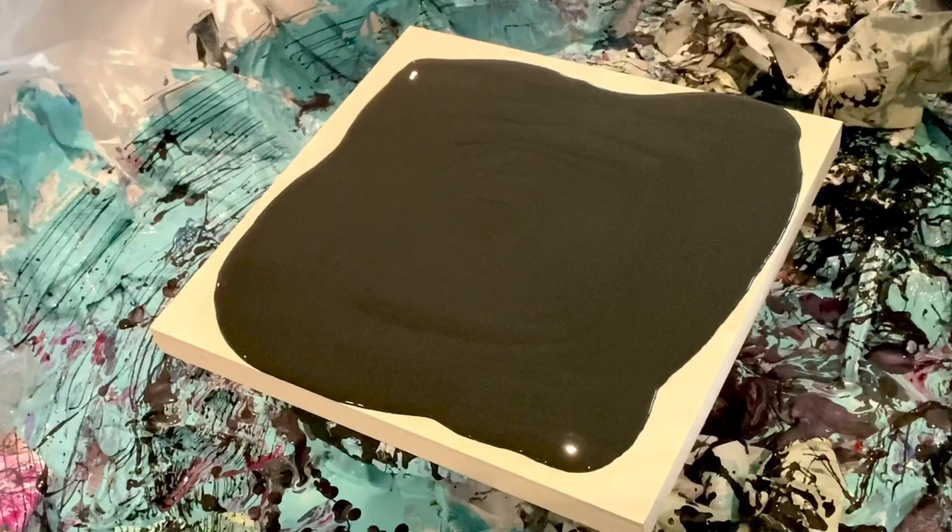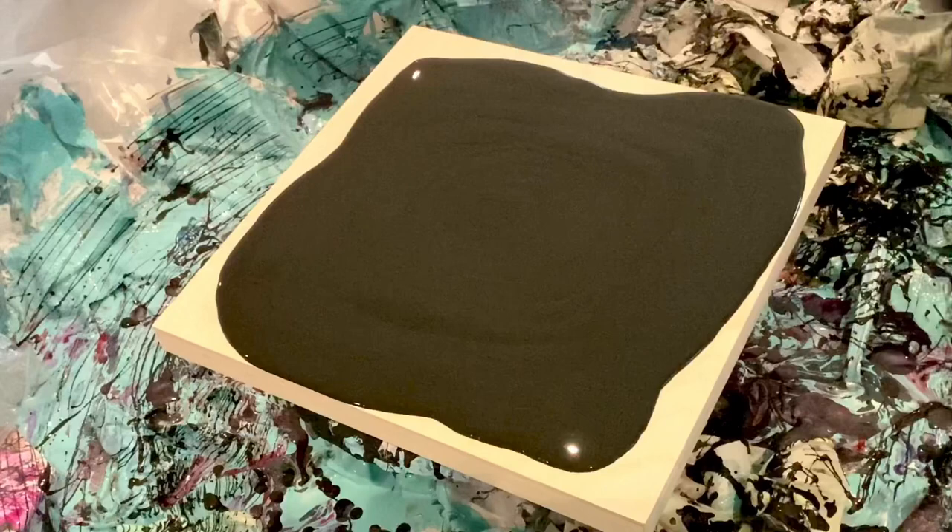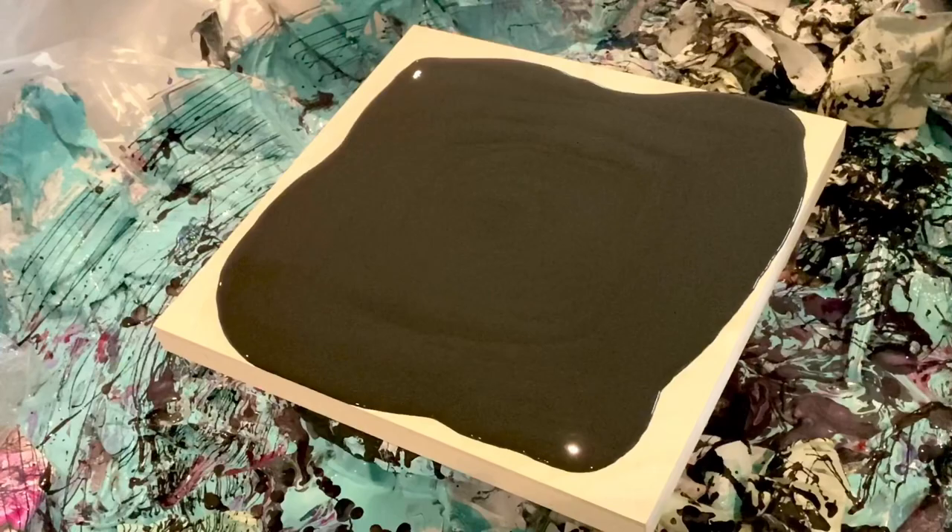I'm also going to use Matisse Australian Red Violet — whatever's left from yesterday. I'll just thin it out a touch with my pouring medium so I can use a bit more of it. And finally we have PBO Iridescent Violet Blue — I really like it because it has a nice blue interference happening as well.